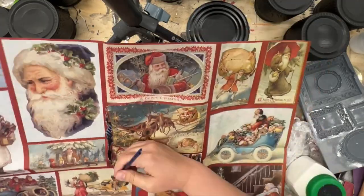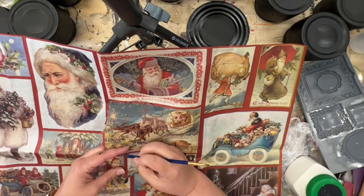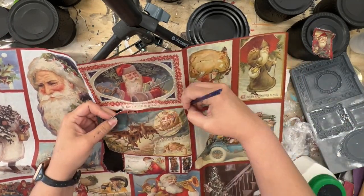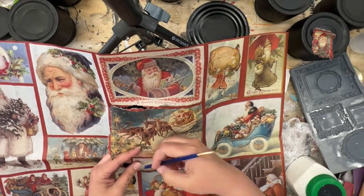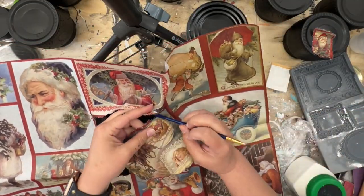So then I want to use the JRV Santa Postcards paper. Now listen, if you think you might want to use this, I highly recommend going ahead and getting some because this was a limited edition and once it's gone, it's gone. It's sold out with Jamie Rae and what I have in stock is all I can get.